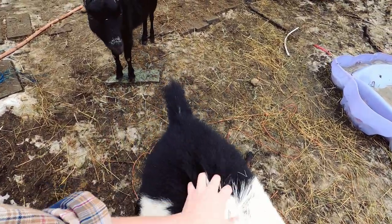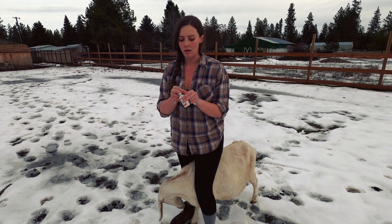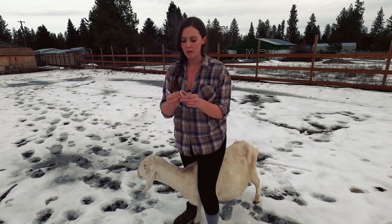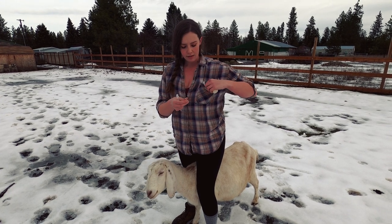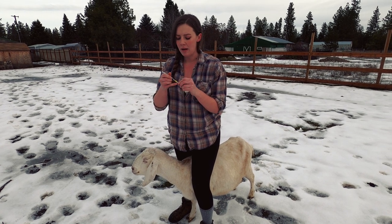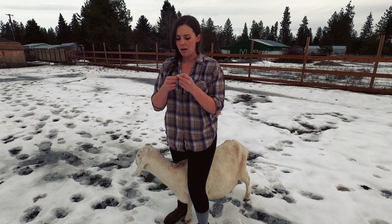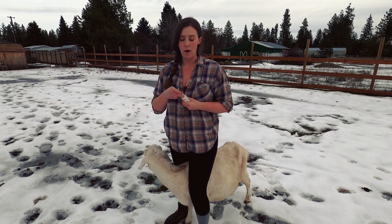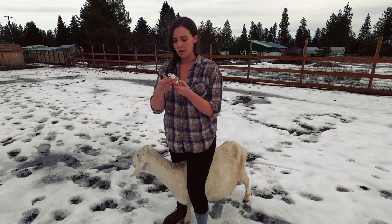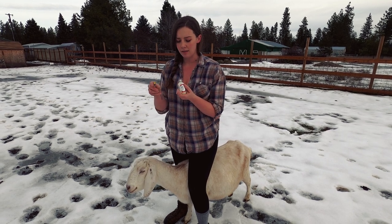When you go to draw up any liquid for any injection, always have two needles. Every single time you use a needle, it significantly blunts it. It is better and easier for the animal and less painful if you draw up with one needle and then inject with a brand new one. Double-check your measurements — this injection is two mils subcutaneously.